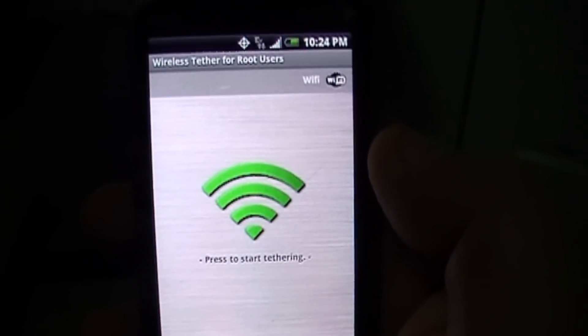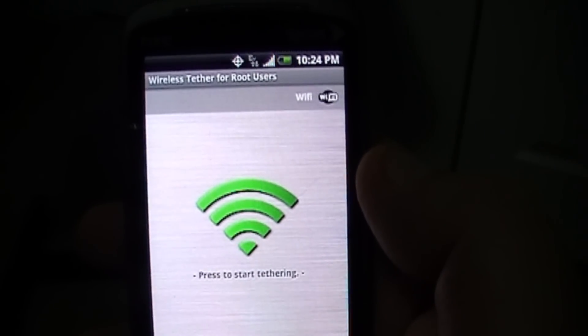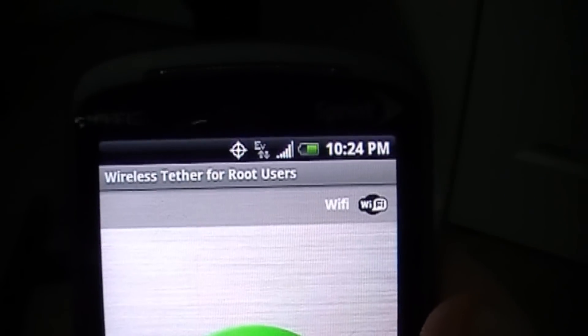Hey everybody, Jerry here for AndroidCentral.com, and since we're talking a little bit about tethering, let's do a video demonstration of wireless tether for root users.